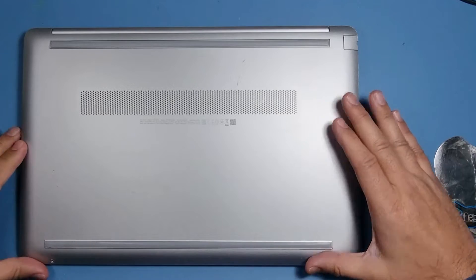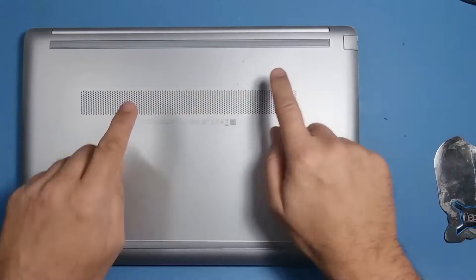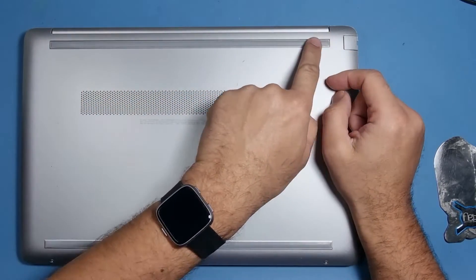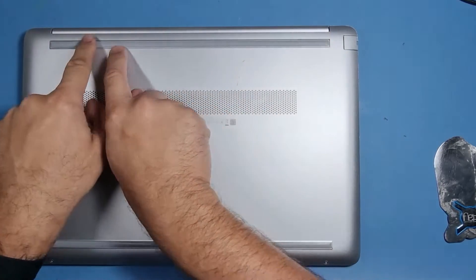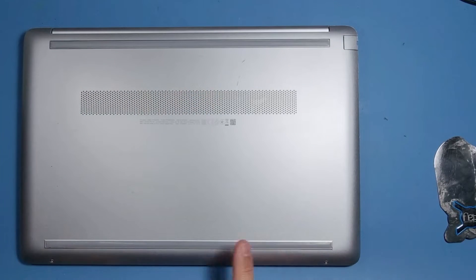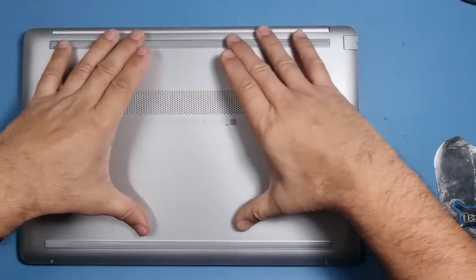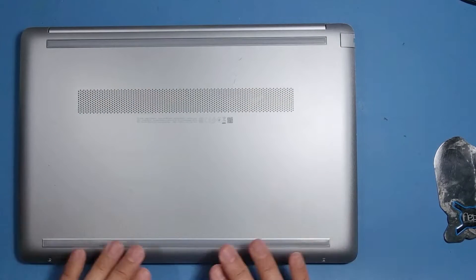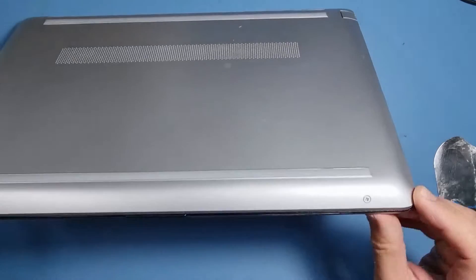Before we remove the back cover, we remove these rubber strips first of all. We've got to be careful that we don't rip them off because they can easily split in parts, and putting them back on or getting hold of new ones is a bit of a nightmare. There's one here and one there, and under these rubber strips will reveal a few screws.